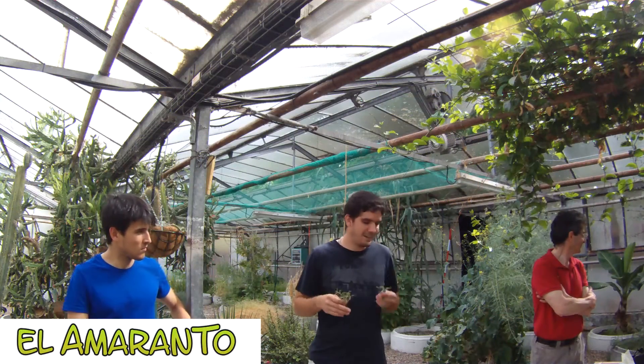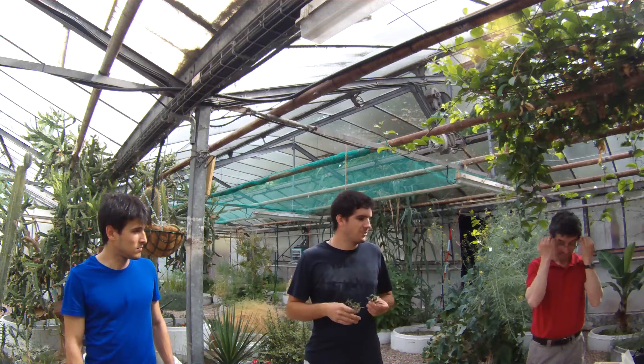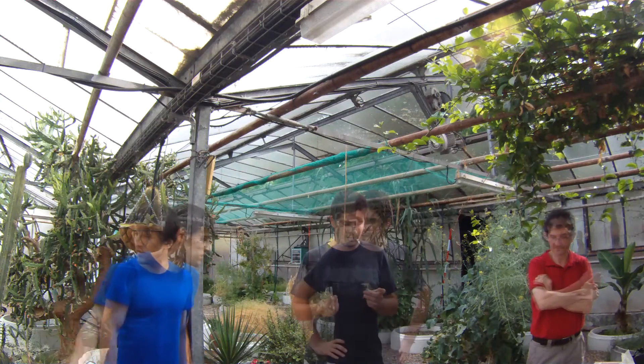So, the maratona is from here, not from Europe. It has come, I suppose, with some other variety. But this is very common.